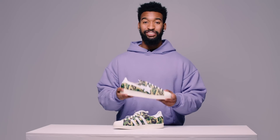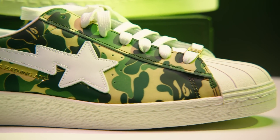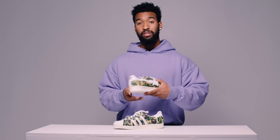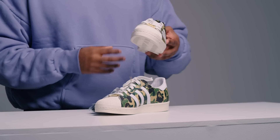Moving on to the medial side of the shoe, we have the legendary Bapesta logo. For those of you who don't know, this is Bape's iteration of their own logo — like Adidas has the three stripes, Bape has the star symbol. It's good to see that both of these are actually in action, which I do like. On the medial side, not really much branding on the heel counter, which is cool — it has all the camo going all around it.